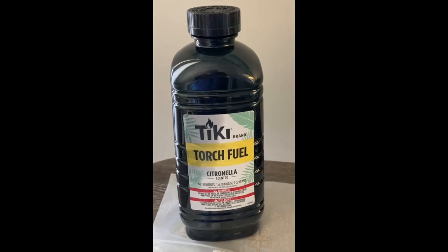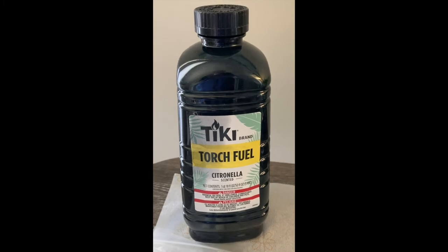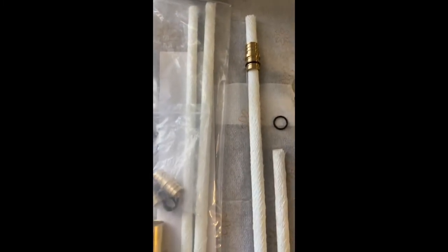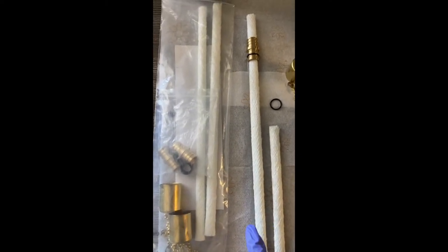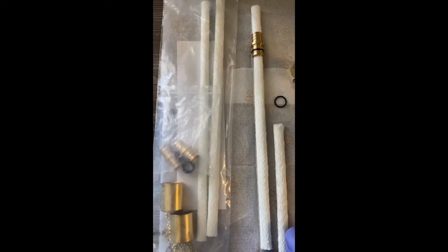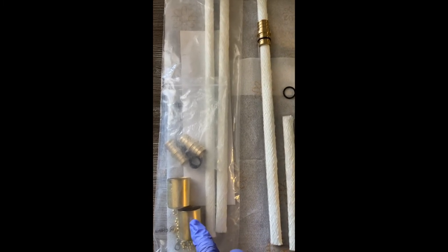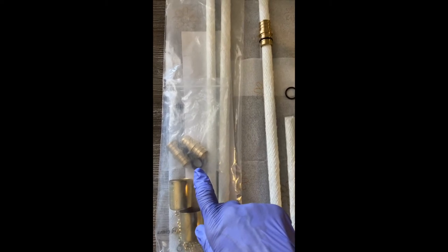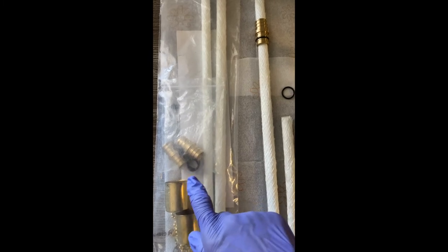I bought this bottle — I think this is right at 50 ounces of citronella oil. I also bought a lamp oil kit. In this kit you get four wicks; the wicks are about 12 to 13 inches in length. You get four of the caps to put the fire out when you're done using the lamp. You also get four connectors with the washers, which basically holds the wick in place in the bottle so it's not wiggling around.